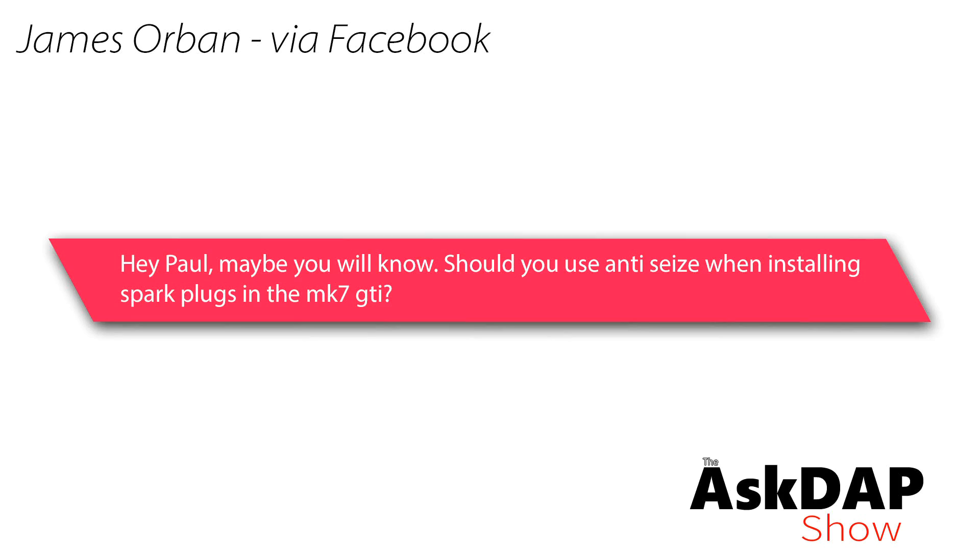James via Facebook says: hey Paul, maybe you'll know — should you use anti-seize when installing spark plugs in the Mark VII GTI? This question was asked on a Mark VII Facebook group, and literally every time we shoot any video that talks about installing or removing spark plugs on any vehicle, we inevitably get a comment asking why we didn't use anti-seize.